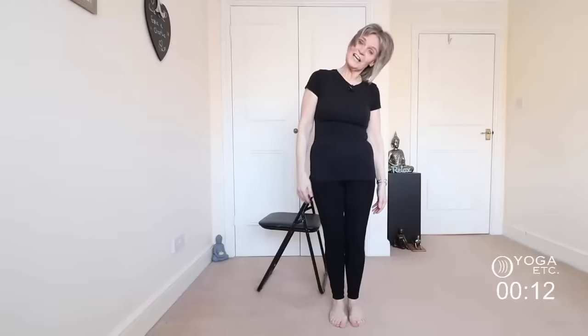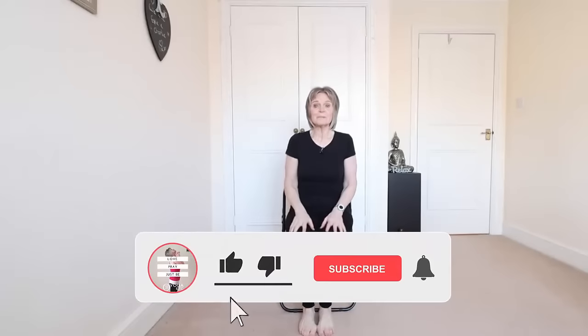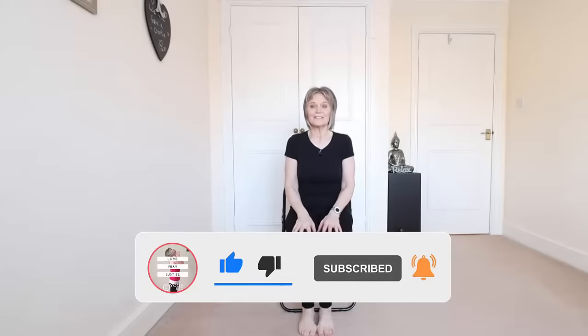And here ends the chair yoga class. I hope you enjoyed that — you've had a nice little stretch without too much strain. This is great if you're able to do these things without getting onto the floor. If there's anything I've missed that you'd like to see, please let me know in the comments below. Thanks for joining me — don't forget to hit the thumbs up if you liked it, click the subscribe button, and check out my other videos. See you next time, bye!